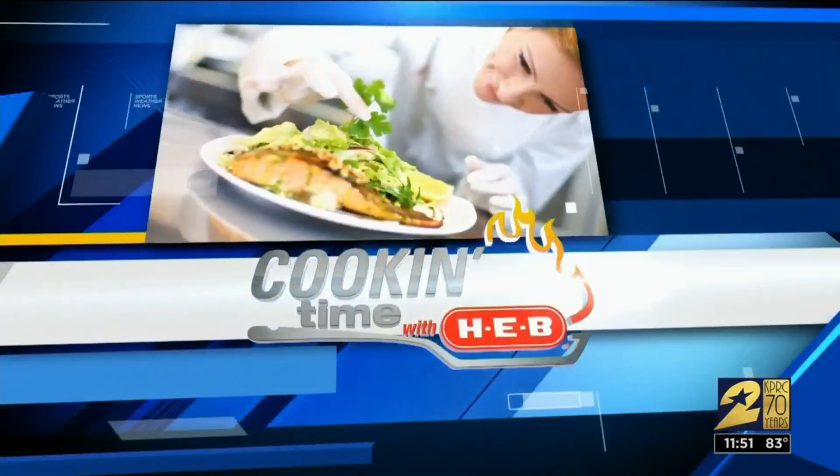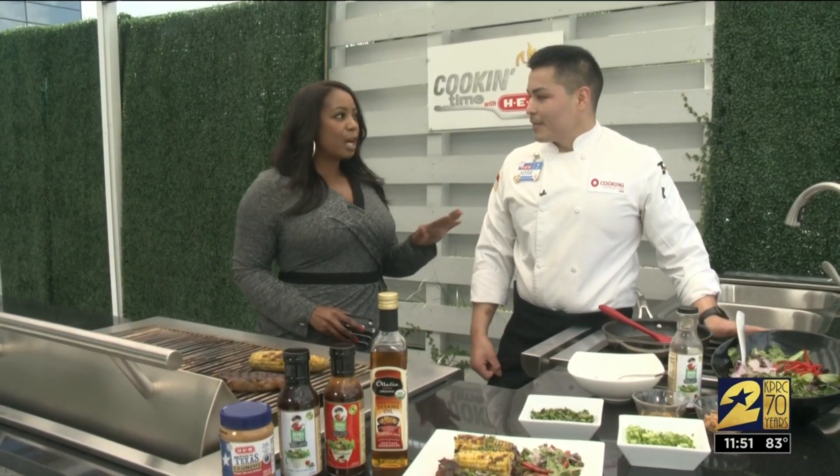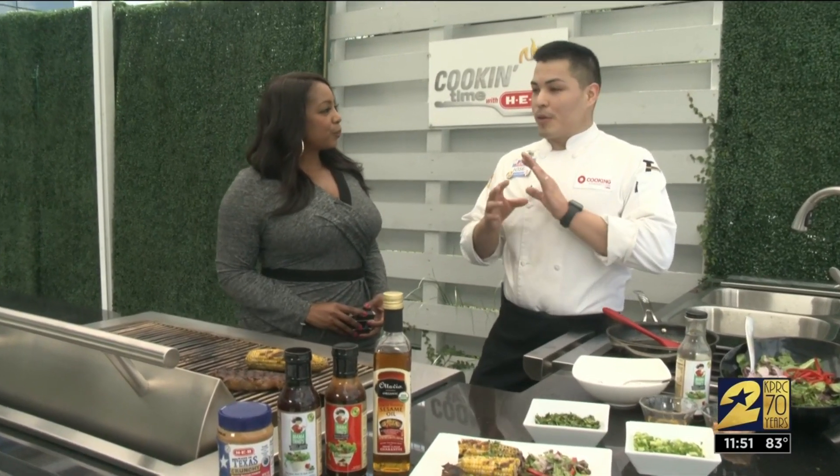All right, it's Thursday, that means it's cooking time with H-E-B. I'm here with Chef Jose and he is cooking up — grilling up, I should say — some spring and summer inspired dishes with a very special new Asian vinaigrette you guys have at H-E-B. This is probably one of the most versatile items that we have in the Cooking Connection, so I'm going to be showing you how to use it three different ways.